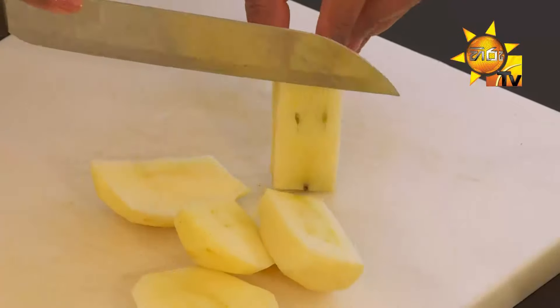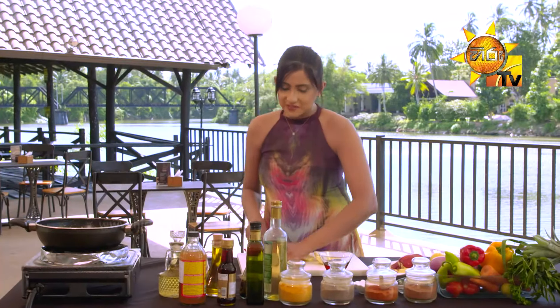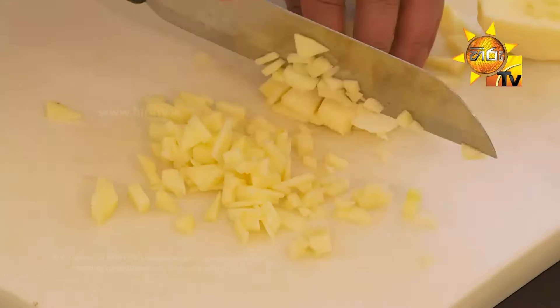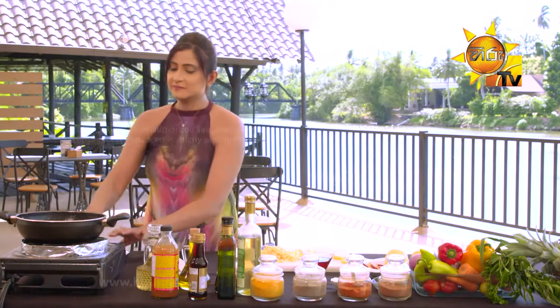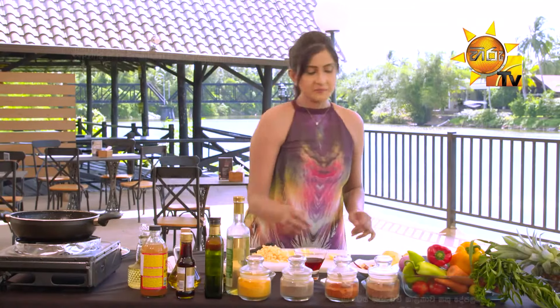Now add a little bit of water. Add the leftover rice, add brown sugar.